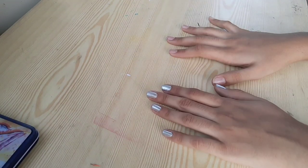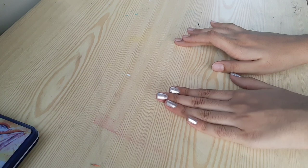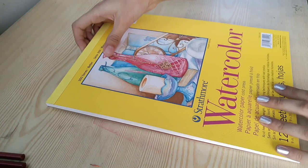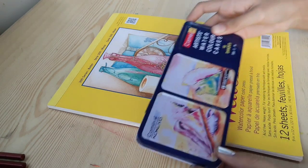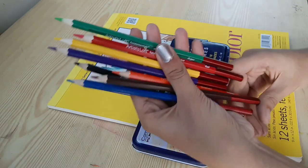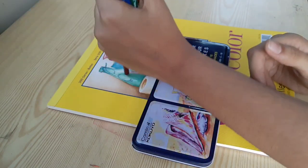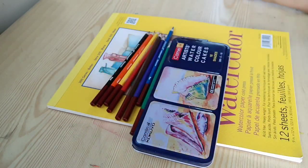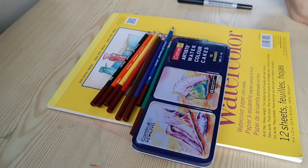Hey everybody, welcome back to my channel! Today we'll be doing a watercolor painting of a token. The materials I'm going to be using are Strathmore cold-pressed watercolor paper, Camel Artist watercolor cakes, and Artist's Loft fundamentals watercolor pencils to fine line everything and add details. Let's get started.